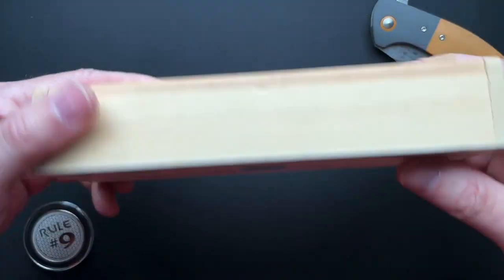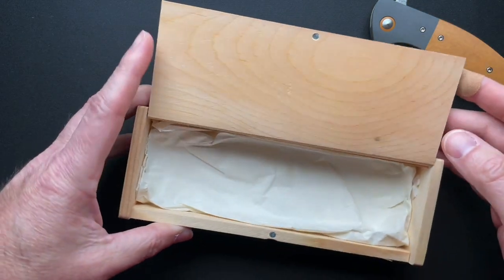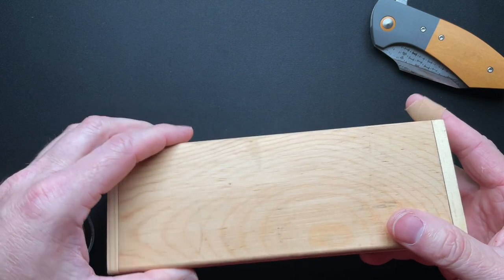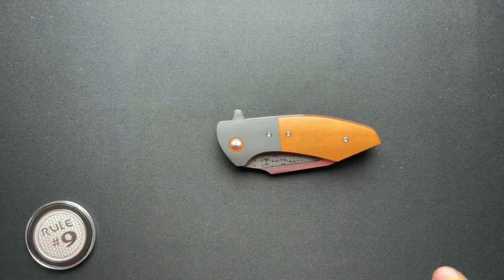It comes in a very cool box with a magnetic closure and just some paper down the bottom, which is kind of cool. You guys have heard me talk about packaging quite a lot, and I think that's cool.